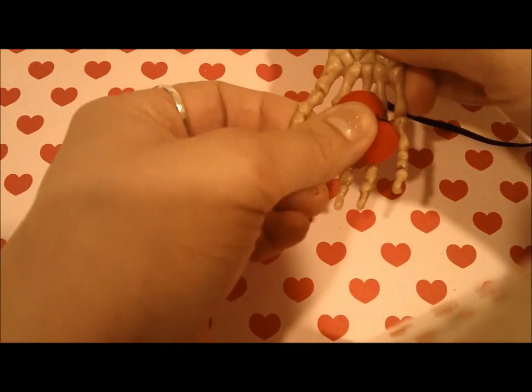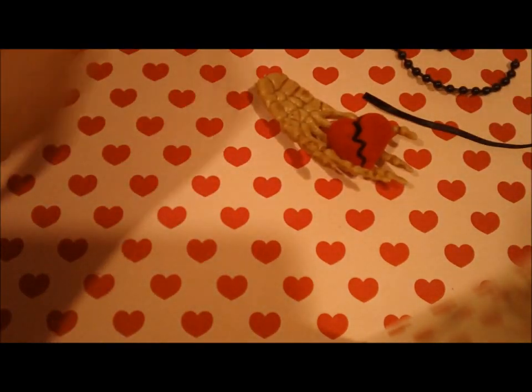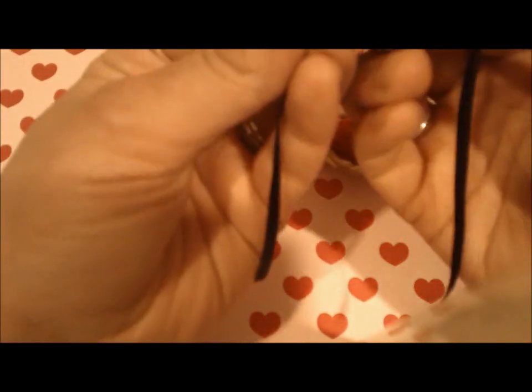Now we're going to take our glue gun and just put some glue on the back and glue it into the skeleton hands. Okay, pretty simple so far, right?